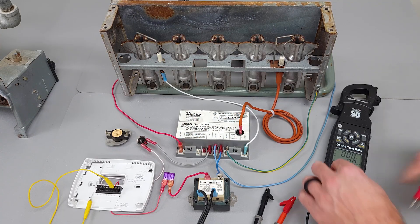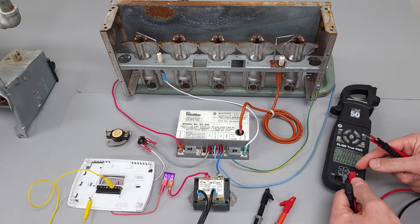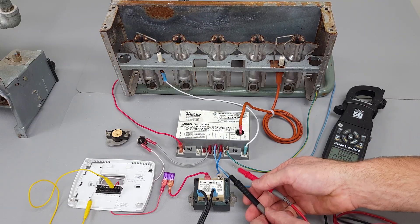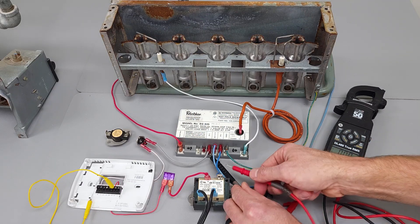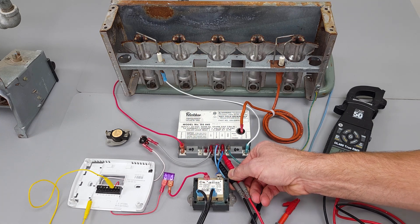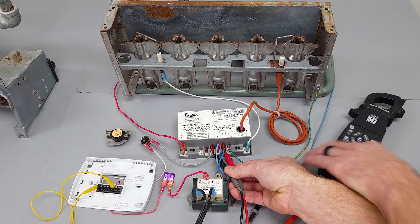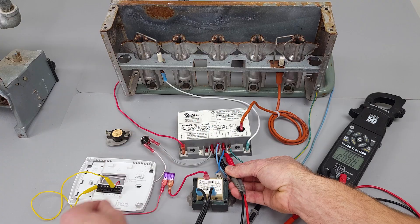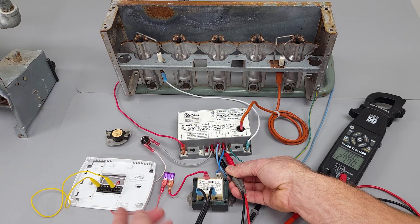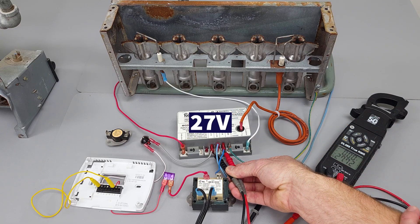Let me show you what happens if we were to check for voltage. If there's nothing happening or maybe there's no lights being lit, you want to make sure that you're getting your 24 volts over to your ignition control module. We'll come right over here to the TH and the TR and measure for alternating current. If there's nothing happening at your module, then you have another problem — maybe a sensor being open or something like that. That's the first thing you might want to check: make sure you have your 24 volts over to your ignition control module.